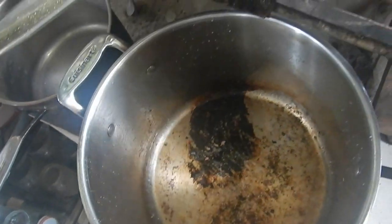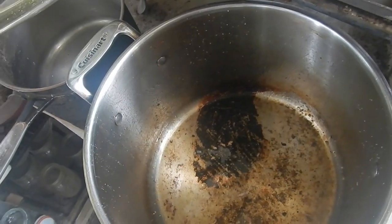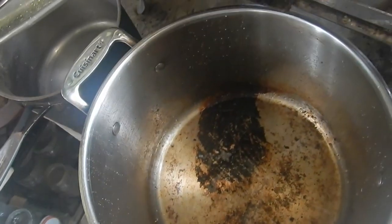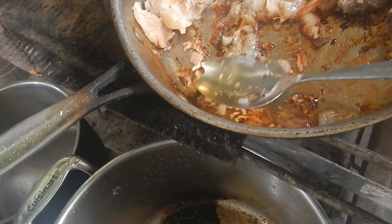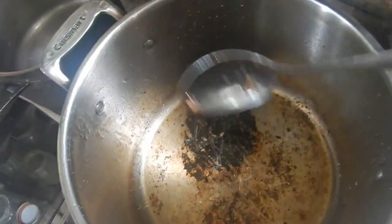I'll cook popcorn just the normal way — almost the normal way. I'll put it on the heat, and if it's sizzling at first, I'll wait until it's done sizzling. That means all the water will be boiled out of it. This oil looks pretty good; it's probably not going to do much sizzling.